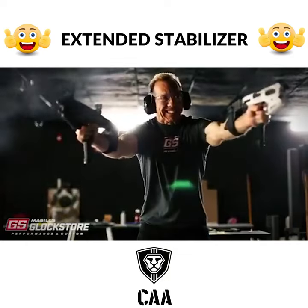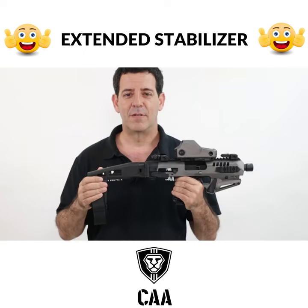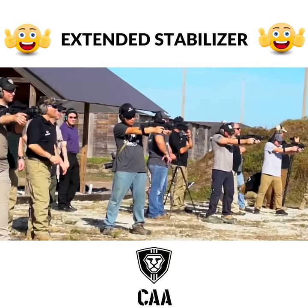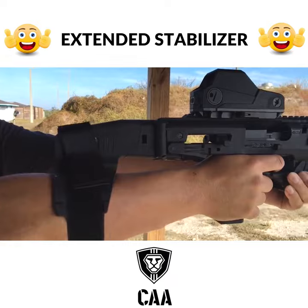The longer stabilizer makes you more accurate, gives you quicker target acquisition, and to be honest, a lot more fun. We at CA believe that the Micaroni stabilizer, especially with the extended stabilizer, is the perfect solution for the wounded warriors out there who really want to just have fun at the range and enjoy their gun time.